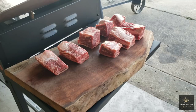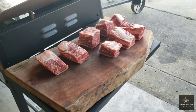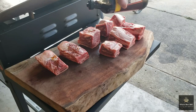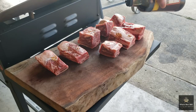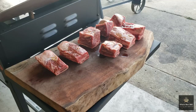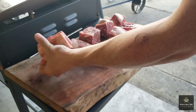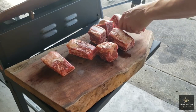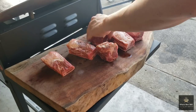Now that we've got these beef chuck short ribs out on the cutting board, I'm going to put a light coat of Worcestershire sauce on these beef ribs — not a lot, it goes a long way. We're going to use this as a binder. Just a few drips on each rib, then rub it around to make sure we get coverage on all surfaces so our seasoning really sticks well. I love using Worcestershire on beef; it really enhances that beef flavor.